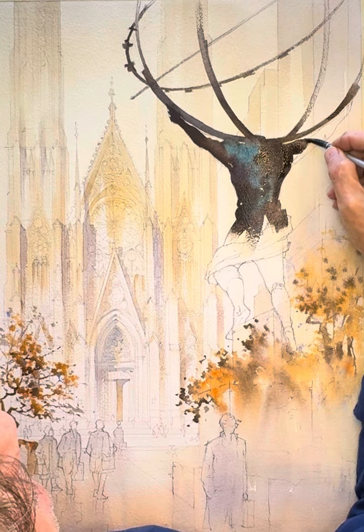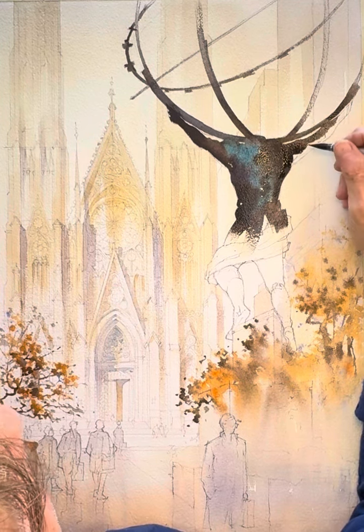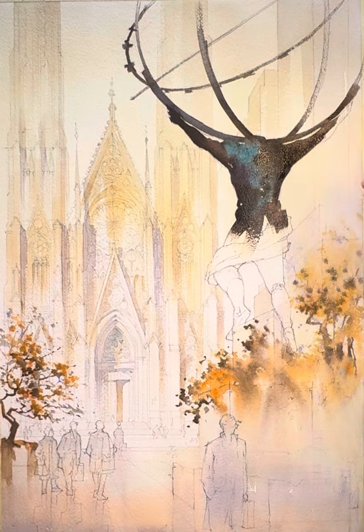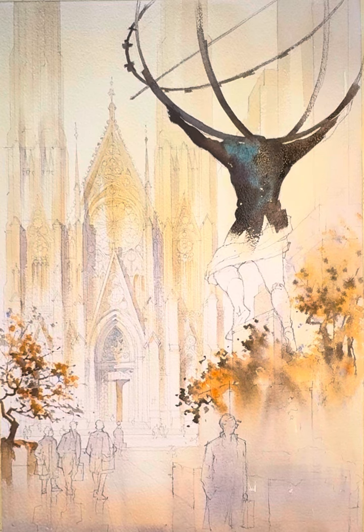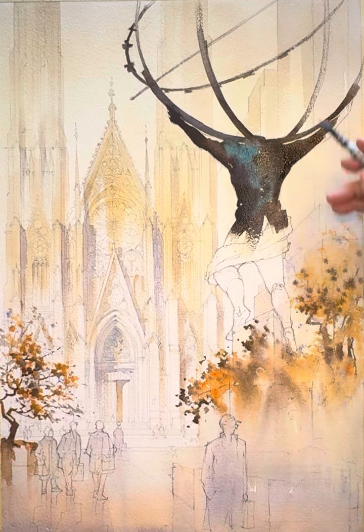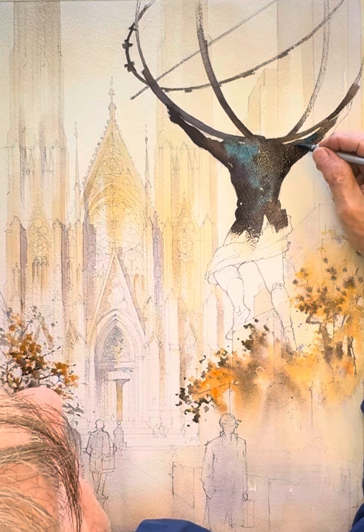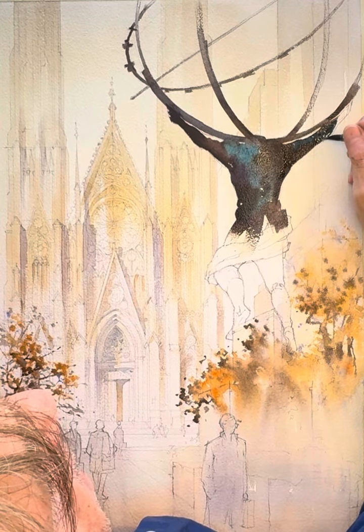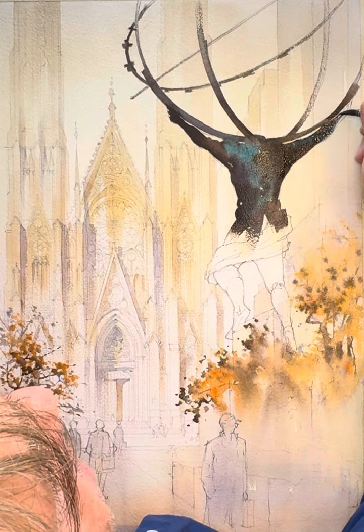It's such a massive, imposing statue in reality. Like many cities, New York is filled with amazing sculptures. It's amazing how many of these incredible things we just tend to walk by and barely notice. This one, though, always just stops me.